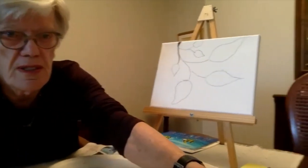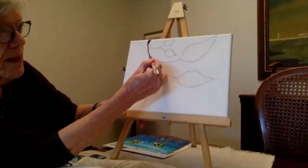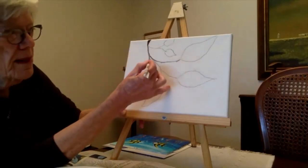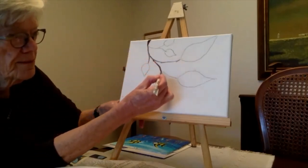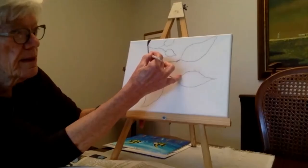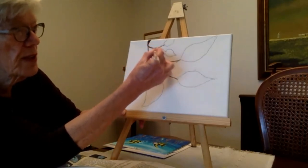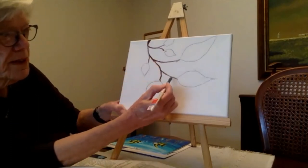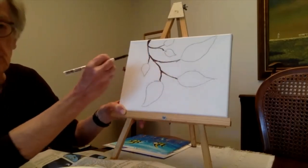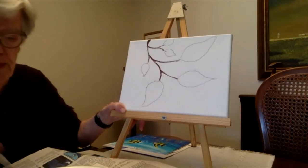I'm going to move this so that you can see more closely. Try to keep these branches quite thin. Maybe thicker where they join, and add branches here and there. If you wish to add a bit more to make it darker, it's your choice, but I'm just going to leave it at that for now. Before we pause to do this, let's just do the leaves.